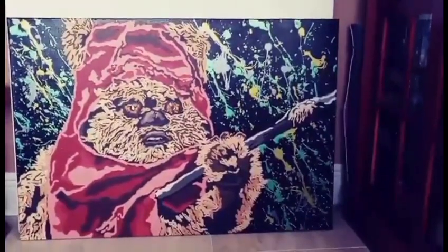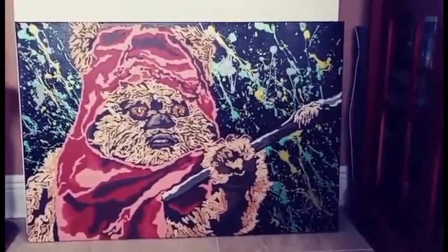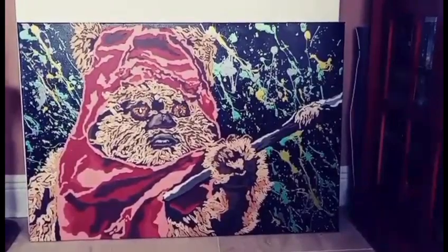I expect to have it finally done and glazed and everything Wednesday, and then I started my next project. So basically here he is, and I guess we'll see you guys next time.